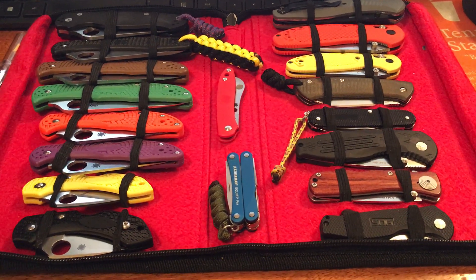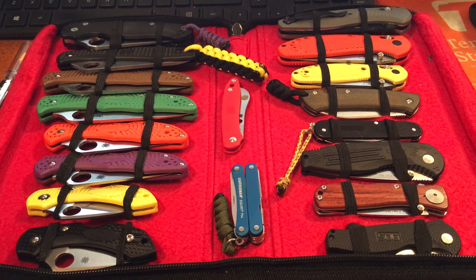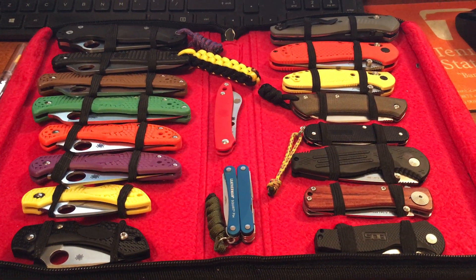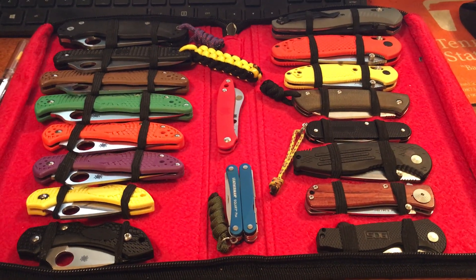Hey guys, BuffaQ here again. Happy New Year. Hope you're all doing well as always. Thought I'd come to you tonight with a quick video on the BuffaQ 32 knife collection as of the end of 2017 and beginning of 2018.